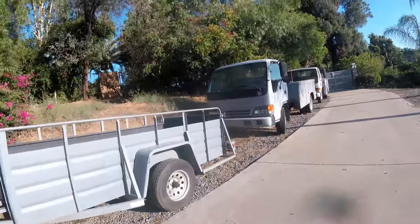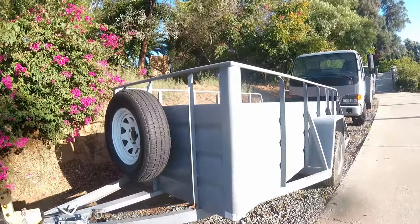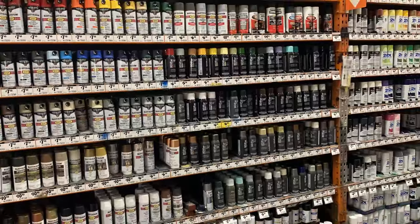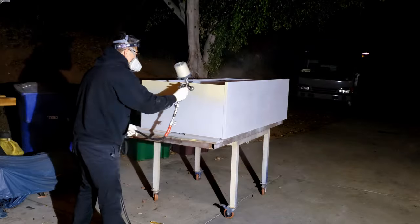Four years ago, I painted this trailer and this truck. I ended up using three different kinds of paint. On the trailer, I didn't want to spend a ton of money on automotive paint, so I just used Rust-Oleum, which is oil-based paint. I didn't use spray paint cans — I got the gallon container, and you have to thin it out with either lacquer thinner or acetone so it's thin enough to spray from a gun.